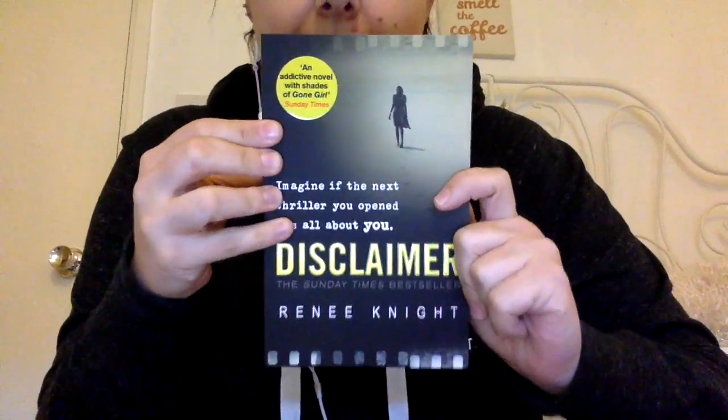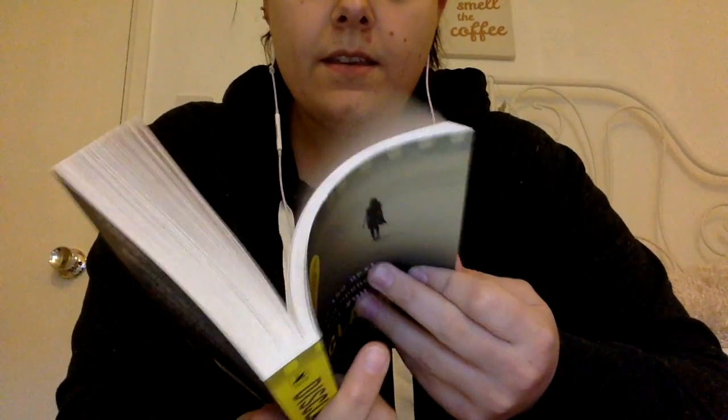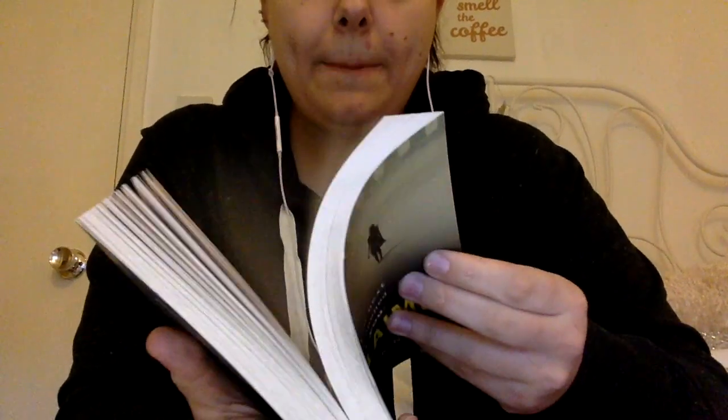And the last thing that I bought — I bought a new book. I really like crime thrillers, that kind of thing. So I bought this one called Disclaimer. I like the sound of it — it sounds very interesting.